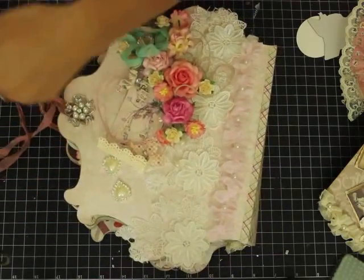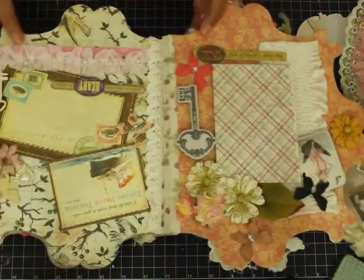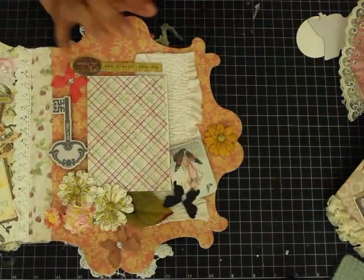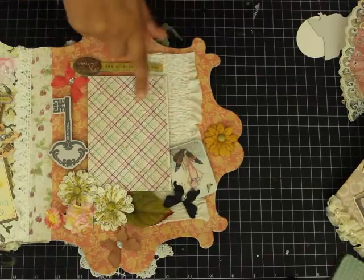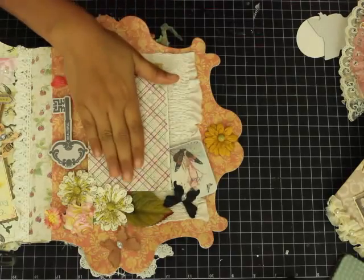Now I'll open it and show you how it looks from inside. This is the first page. These are the new flowers I got from Michaels, and over here I'm going to add pictures. I'll probably be giving this album to one of my family members with my pictures and family pictures in it.